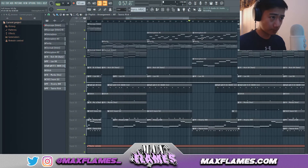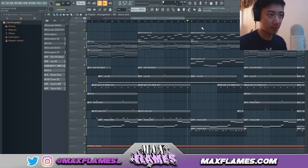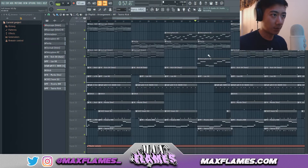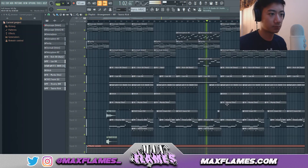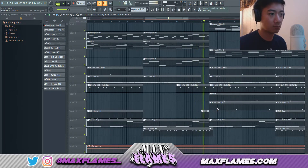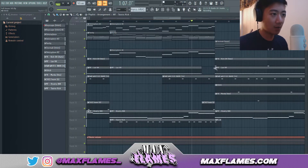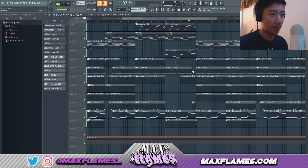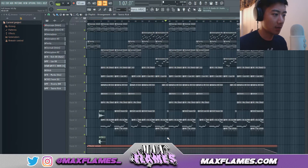For the bridge you can take out all the drum instruments and let the melodies play out — that's usually how I do it, but I wanted to do it a different way on this beat. What I like to do with bridges is take out the hi-hat for about a bar right before the bridge ends, to give the effect that the hook is about to come back.